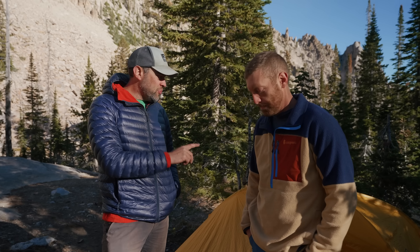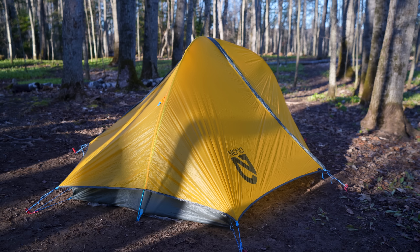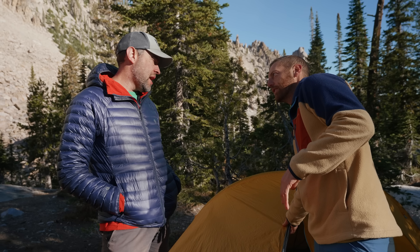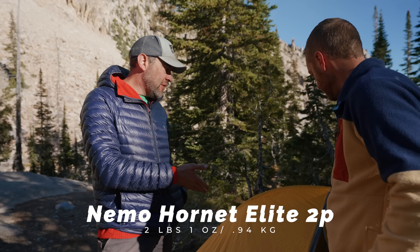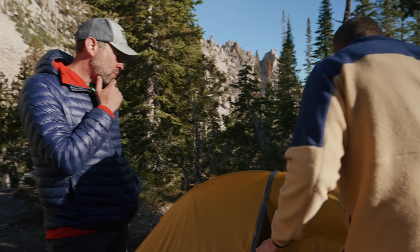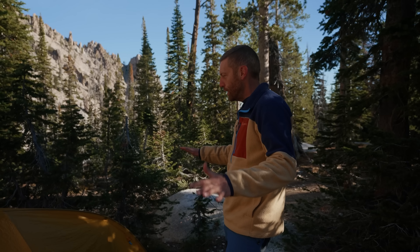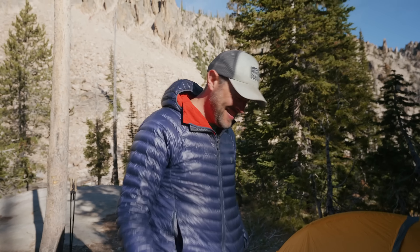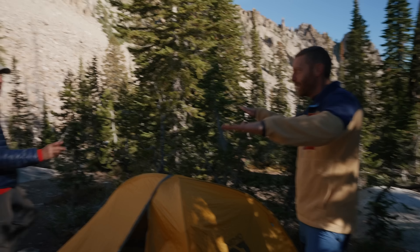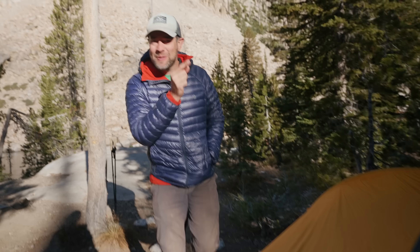Okay, so we're going to start with the big three — starting with the shelter first. This is the Nemo Hornet Elite. What does this one weigh? It's pretty light — I'll put it on the screen, but I think it's a little over two pounds, like two pounds five ounces. So right off the bat, the biggest critique I have is just placement of your tent — you're kind of coming in partially into the trees. And I am laughing because we worked on placement yesterday for a very long time, and he was part of that process.